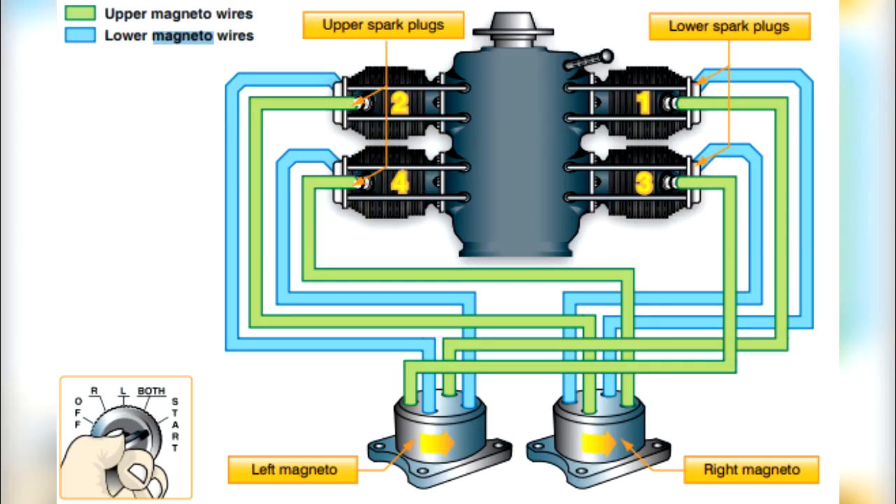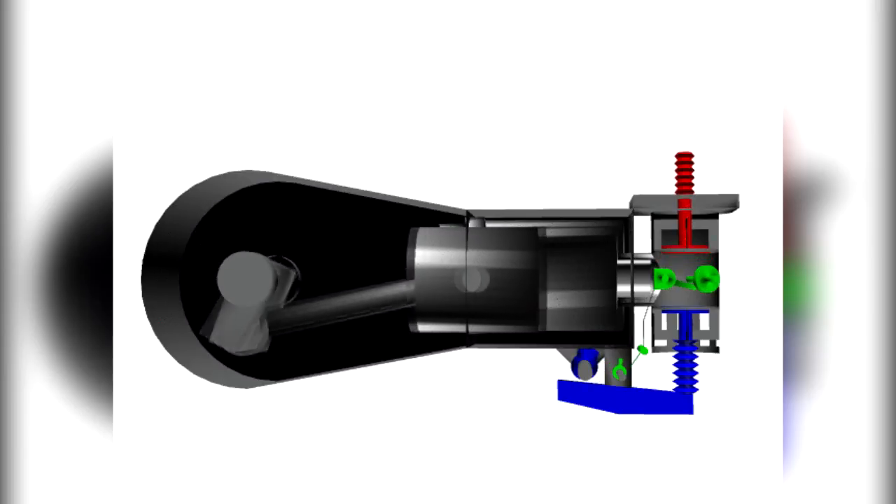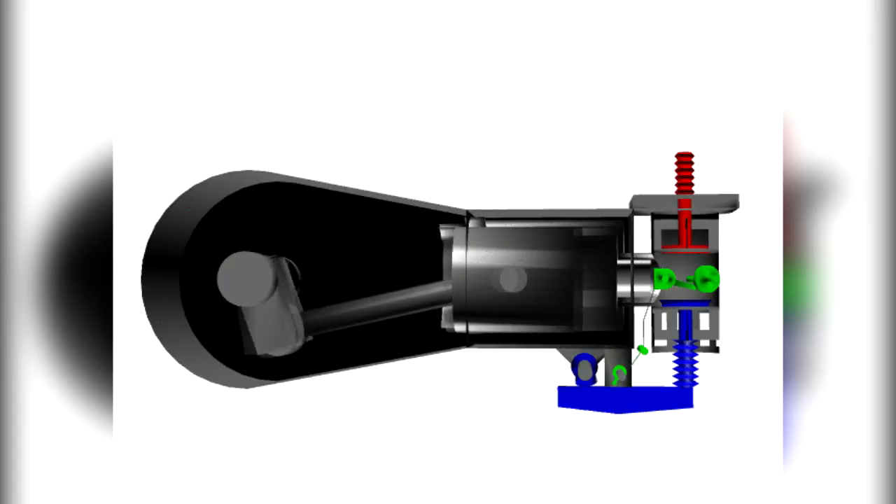A magneto uses a permanent magnet to generate an electrical current completely independent of the aircraft's electrical system. The magneto generates sufficiently high voltage to jump a spark across the spark plug gap in each cylinder. The system begins to fire when the starter is engaged and the crankshaft begins to turn, and continues to operate whenever the crankshaft is rotating.